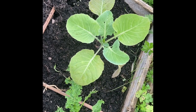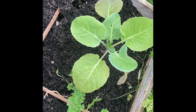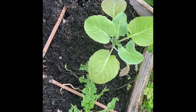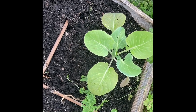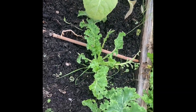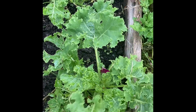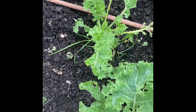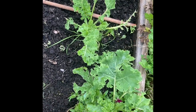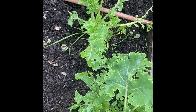Where the tomato was, I've replaced it with a cabbage. I can't remember the variety, but I think it's one that'll mature before autumn has finished. We've got some of the kale, which is being a little bit nibbled by insects, but there's still quite a lot of usable leaves on there — great to add to a salad or a stir fry. And a few weeds too.